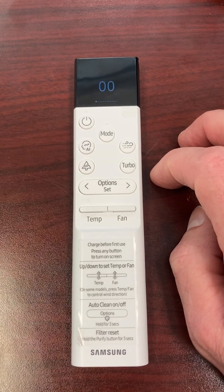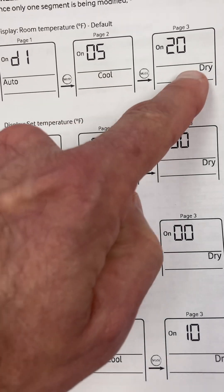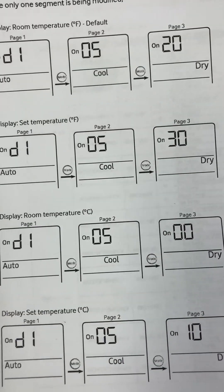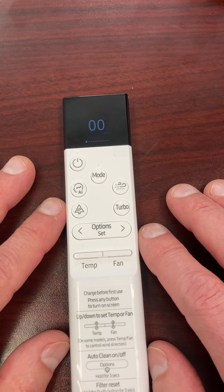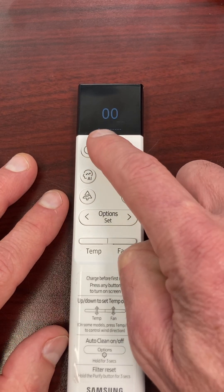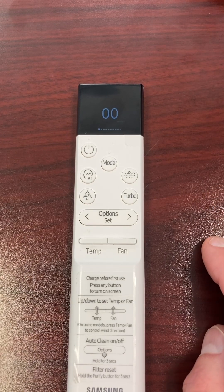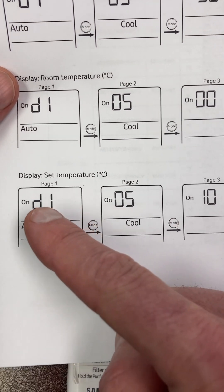Now, previously with the older controller, to know you were going from your first two digits to your second two digits to your third two digits, each time you'd press Mode in between you'd go from 'on auto,' 'on cool,' 'on dry,' etc. for the different things you're setting. On this new controller, it's not going to display that. Instead, you'll see a row of digits or dashes at the bottom and a square — the square moves along as you go from each set of two digits.